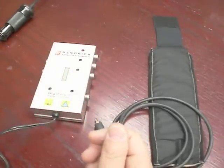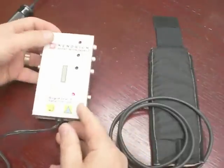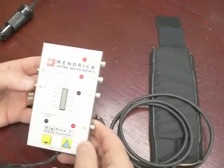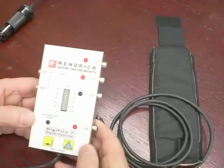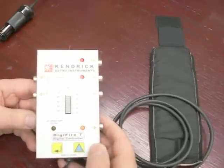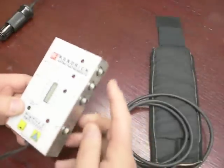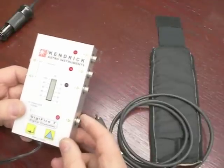Thirdly, there are six outputs on this controller. Outputs 1, 2, 3, and 4 are programmable, and 5 and 6 are dedicated to 12 volt non-programmable output. You can use 5 and 6 to power 12 volt devices as long as they have a male RCA connector that can mate with these plugs. This is for your heaters — you can run heaters on 5 and 6 if you want; they just won't be controlled.